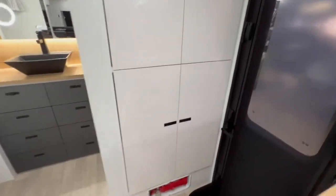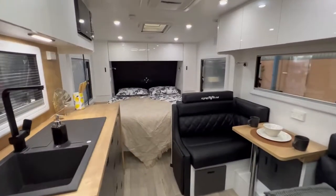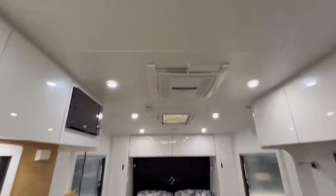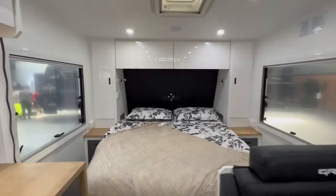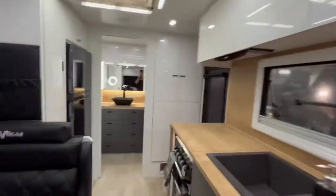The pantry has got four doors. There's a massive fridge. Colours are totally up to you. It also features an Ibis 4 air conditioner, pigeon holes at the side of the bed, a microwave, and a washing machine.